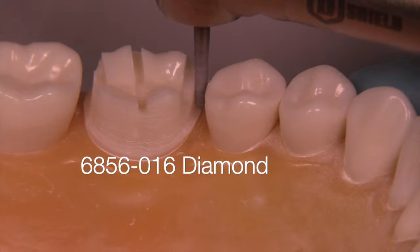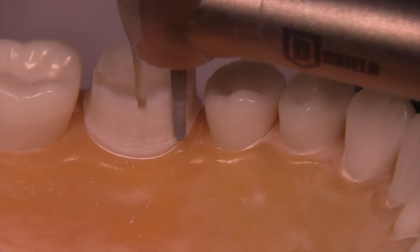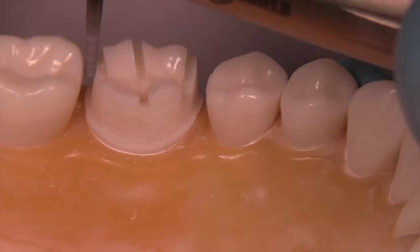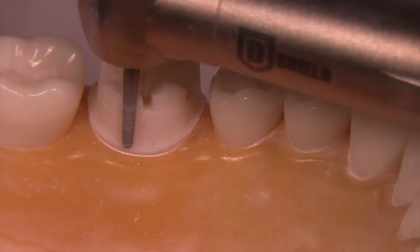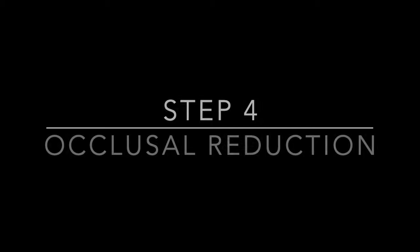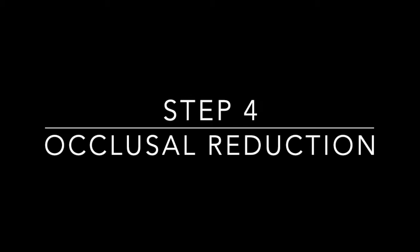Once that interproximal clearance has been made, it's fine to go back to the 6856 and wrap up the uniformity of the fillet margin. This is the 6856-016.